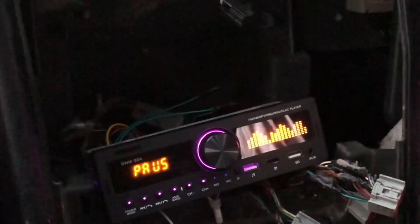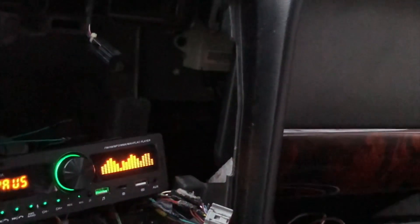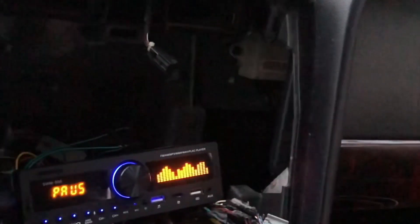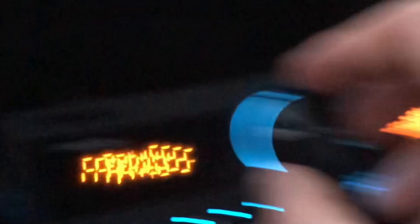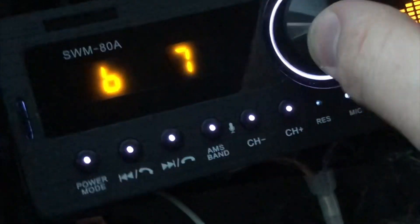The Bluetooth latency is very good actually. When you press pause it pauses immediately, but for some reason if you leave it for a while and then press play, it will lag for about one second. I do not know why — it might just be mine. This big knob is for controlling the volume, and if you press the knob you can tune bass and treble.